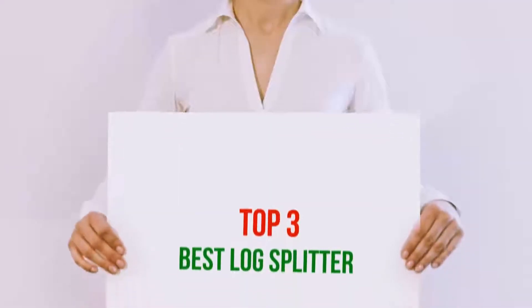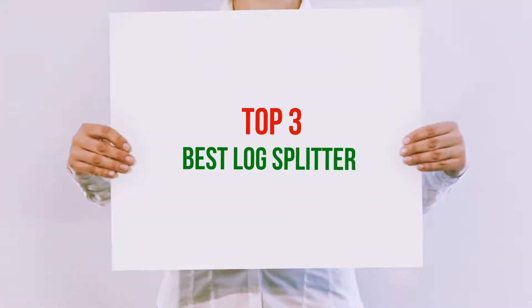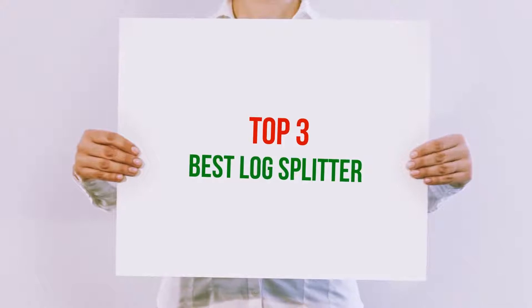Hi guys, welcome back to my channel. In today's video, we're gonna check out the top 3 best log splitters.